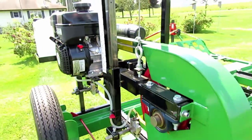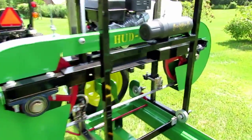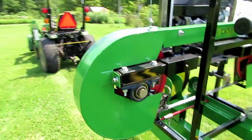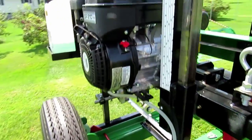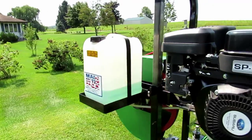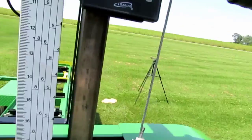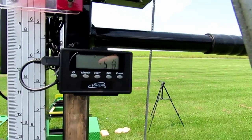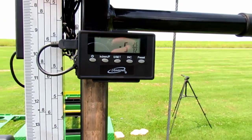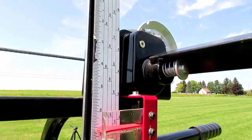The mill is just a standard Hudson HFE21 that I put a little bit of green paint on the covers just to make it match the trailer. It has a 7 horsepower Subaru motor and a water tank for lubricating the blade. I have also added a digital readout, which I'm hoping will be durable enough for this application — the slide was just mounted on the back of the scale.